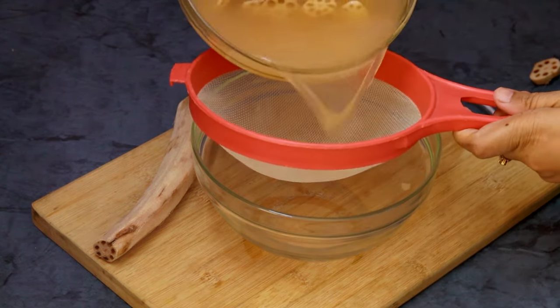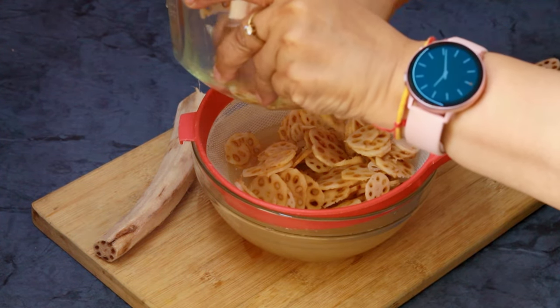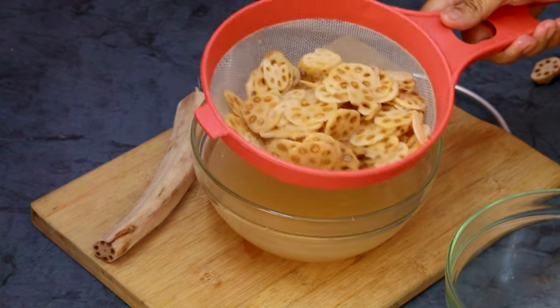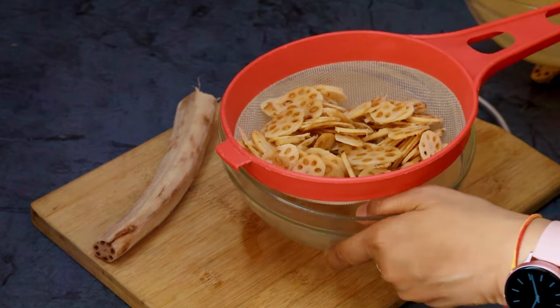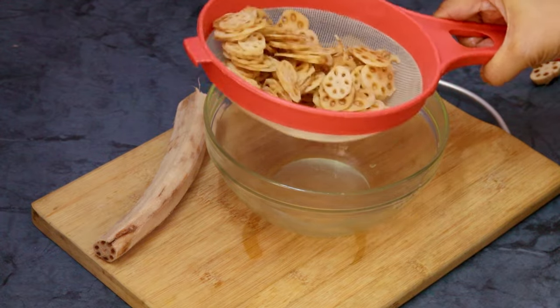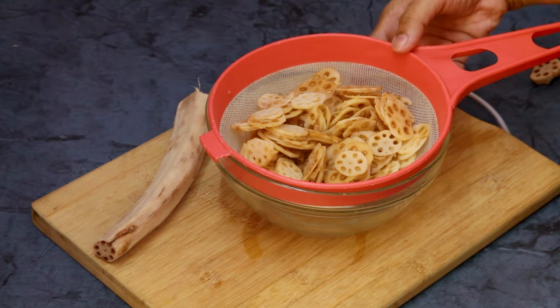I got a very good quality stem — it wasn't very muddy. Otherwise lotus stems are quite muddy in nature. You can rub the slices in a piece of cloth or on tissue paper. I'm a bit lazy so I'm going to fry them as they are, and it works fine.